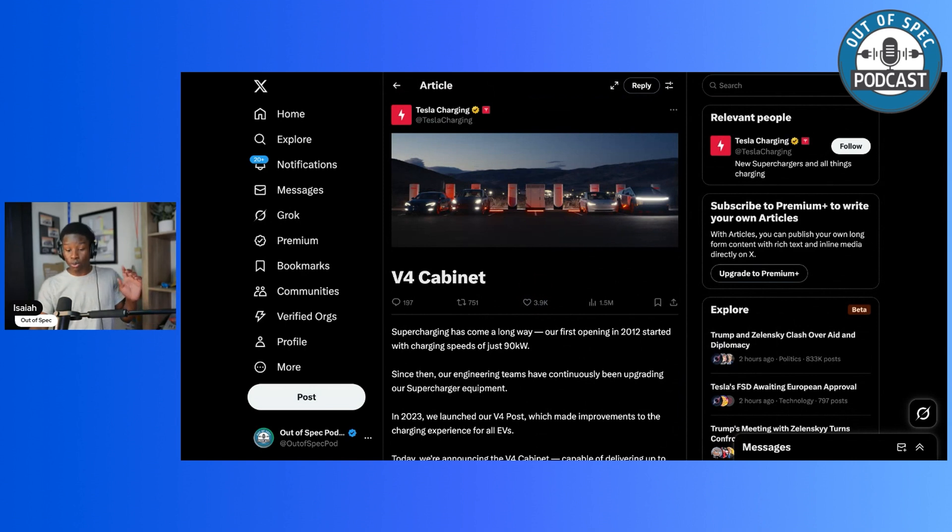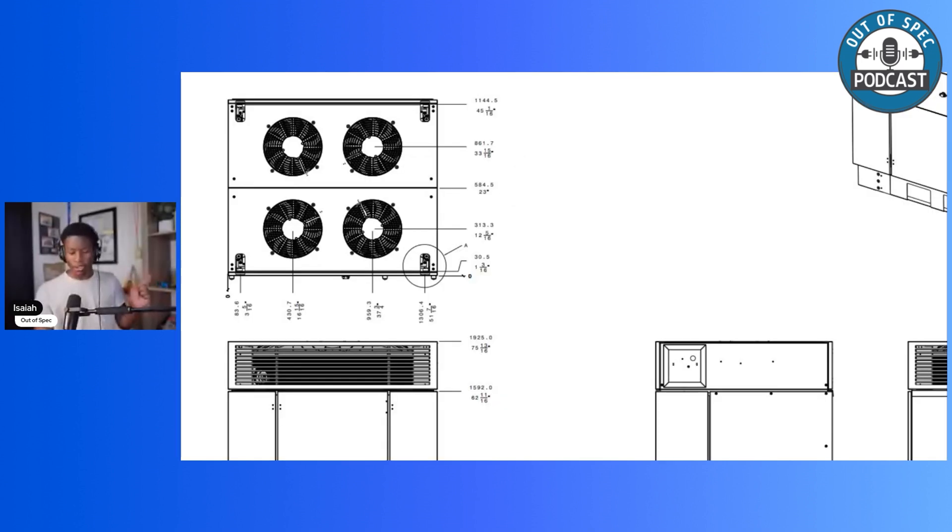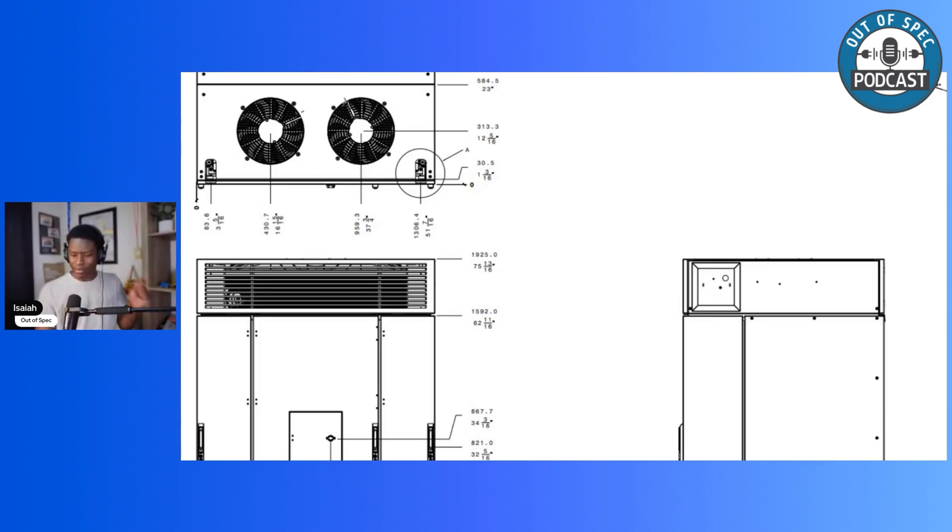Going directly to the actual specifications of this V4 charging cabinet: it supports NACS, CCS1, CCS2, and GB — GB being what the Chinese and some Asia-Pacific markets use for their charging port. The V4 supercharging cabinet will go to pretty much all of the markets that Tesla is looking to sell in. It features a global voltage input range, higher power density, compact footprint, high efficiency, low-noise cooling system, compliance with global EVSE standards, high power factor, and low harmonics — meaning the buzzing and frequency of noise won't be loud. The cabinet is 75.8 inches tall, 62.7 inches wide at the front, and 45 inches deep.